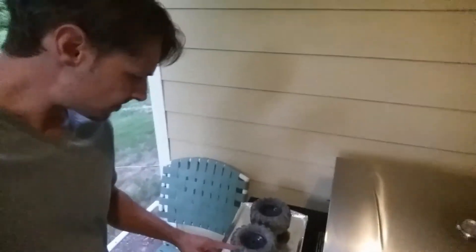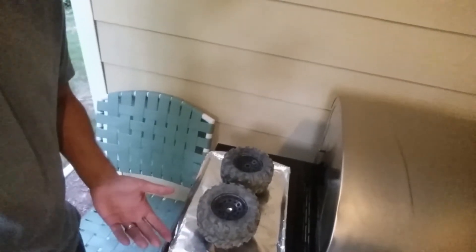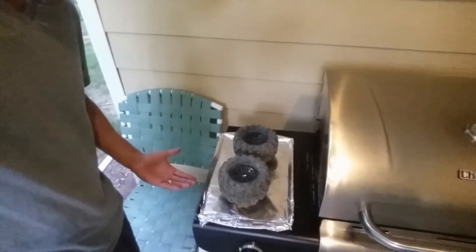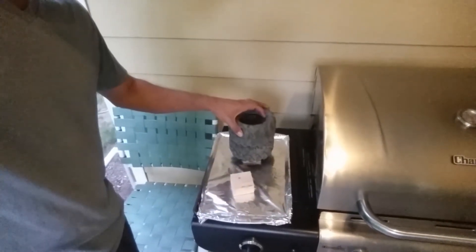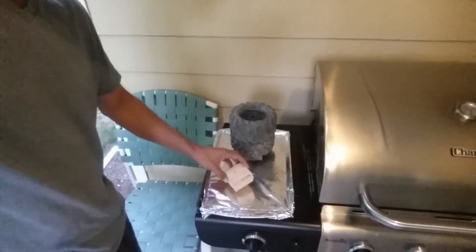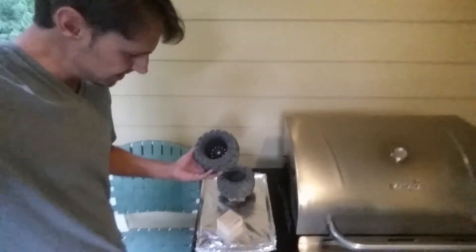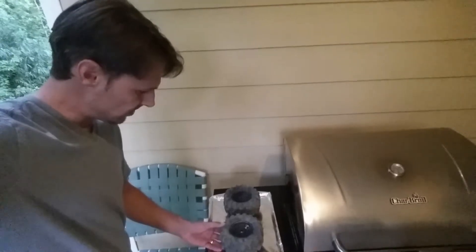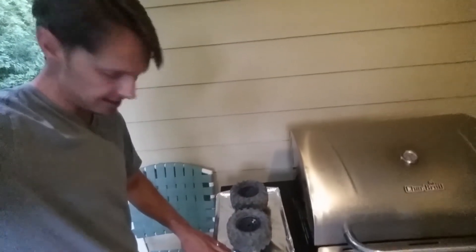Right here we've got the tires — these are the factory stock tires for the Landslide. I'm going to do two at once. I put them on a cookie sheet that I don't mind getting ruined, and I protected it with some tinfoil. I've also put little blocks of wood — just excess 1x2s from my garage — as little risers, so the rubber's not actually sitting on the hot aluminum foil or the hot cookie sheet.